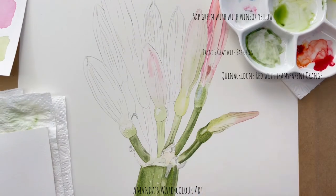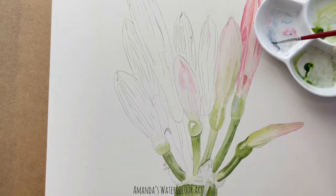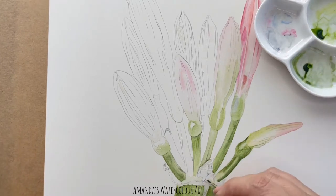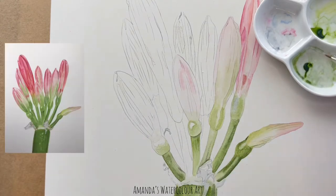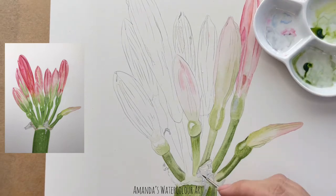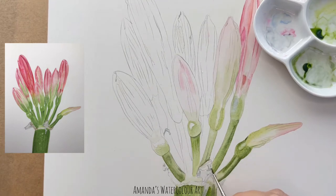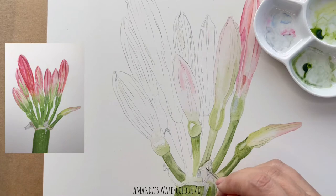I do have masking fluid on certain sections of the flower where I want the highlighted sections to stay as light as possible. This mixture is a little bit of French Ultramarine with Payne's Grey. I'm trying to create all of those little details on that part of the skin that protected the flower bud before it opened. For this section I use a very very tiny little brush. You can see that it doesn't hold a lot of water so I have to go back and pick up quite a lot of paint all the time.